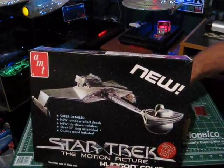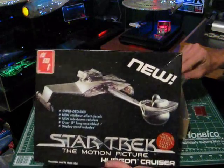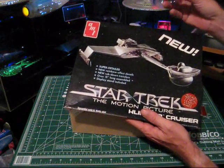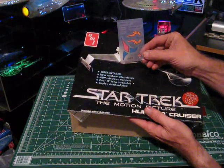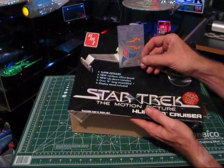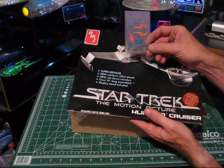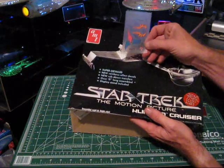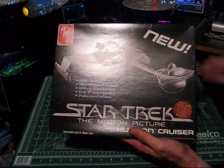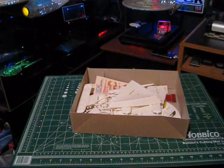Those rainbow decals were kind of poorly done and not very well accepted — they looked more like something that should go on a kid's bike. The other thing AMT marketed was new rub-down transfer decals, which were basically a flop. They didn't stick well, the colors looked cartoonish, and they may have continued on some automotive kits for a while, but not many Star Trek kits. Most people who built these either painted their own insignias or went with aftermarket decals.